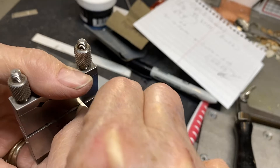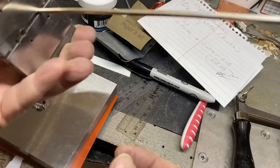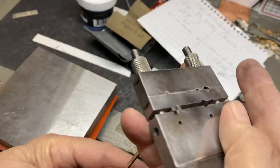This needs to be tight up against there with no light coming in. What's the back look like? Looking good. No gaps — so we're good to go on this.